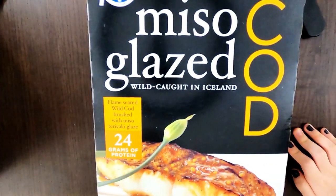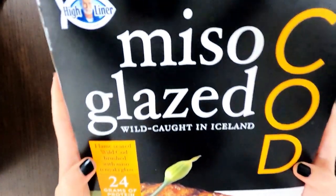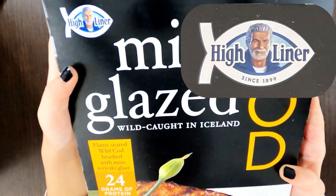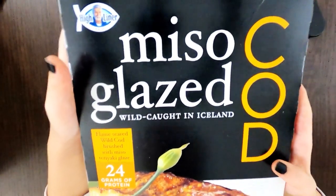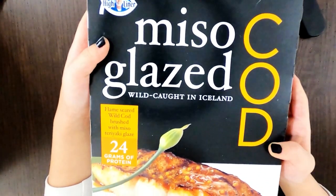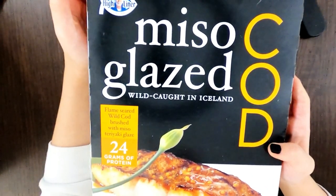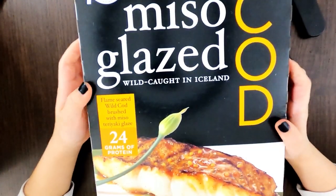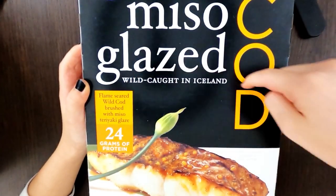Tiny reviewer here. Since 1899 — and right now it's 2021, so that's 122 years. Pretty old. We're looking at miso glaze wild cod from Iceland.